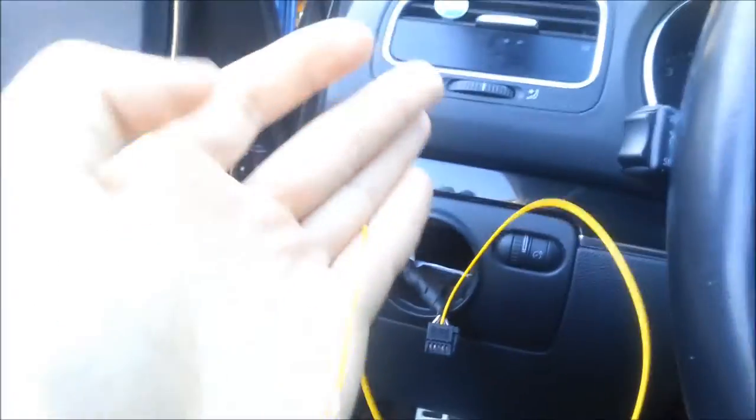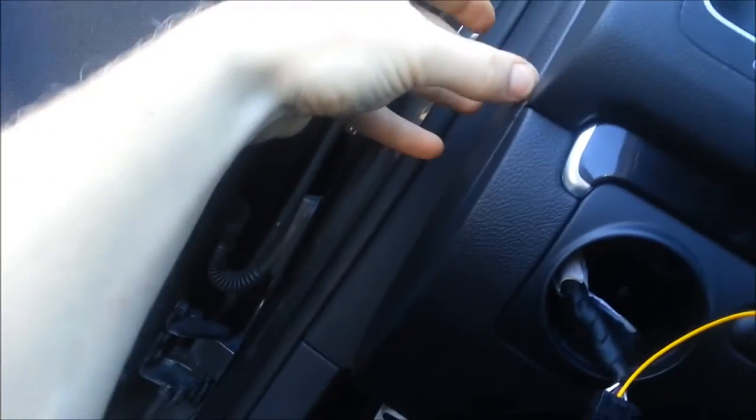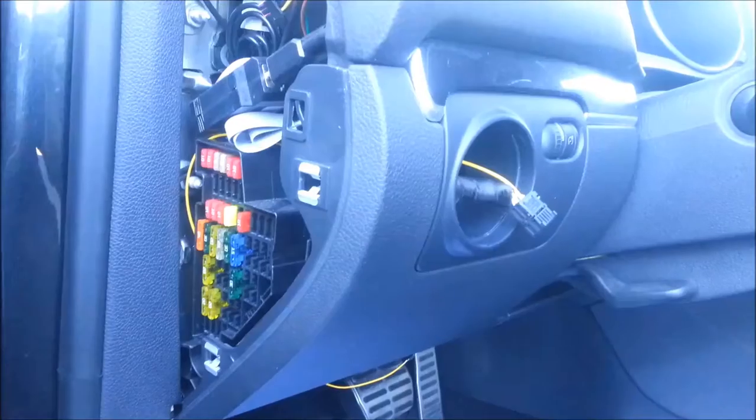Now we're going to feed this wire back in here because we have to put this wire into the body control module. First thing we have to do is take this panel off — I'm just doing it with my finger right now. Just use a plastic panel popper or a flat blade in this little slot here and pop it off.